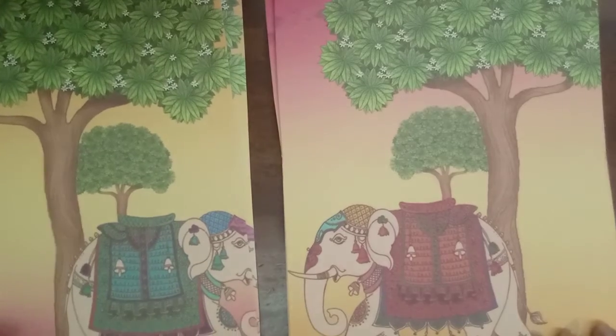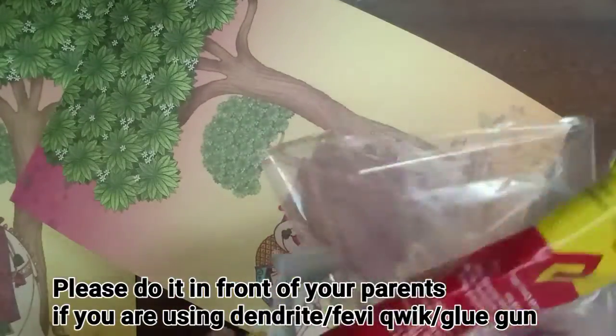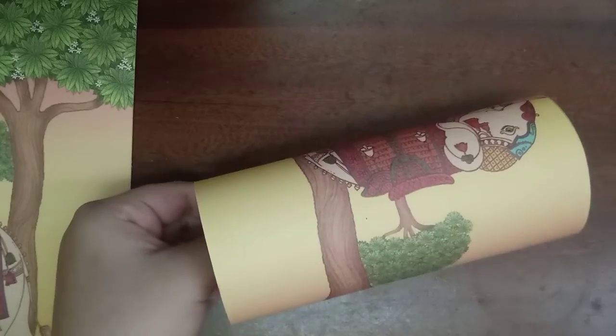Now as we are done with our cutting part, we are going to make rolls out of them. First take the big cutouts and then make a roll out of them. Now I have made the roll out of the first 2 which are the big ones and now I will make the roll out of the small ones.